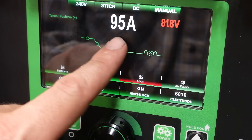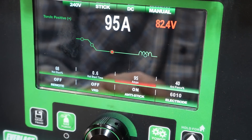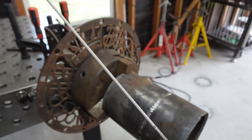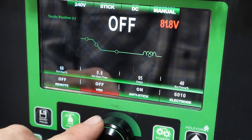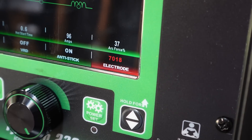For our settings today we're going to run 95 amps, hot start about 68%, hot start time about a half a second, arc force 40%. I like a softer arc using a 7018, especially when capping. No remote, VRD is off, anti-stick is on, and we're going to switch it from 6010 back to 7018. Let's roll.